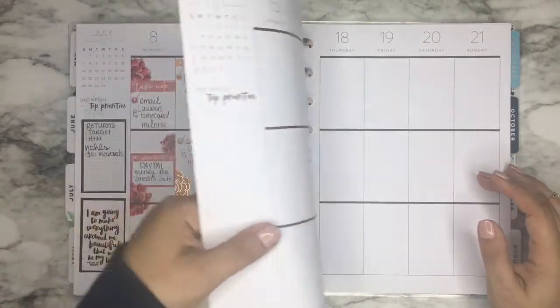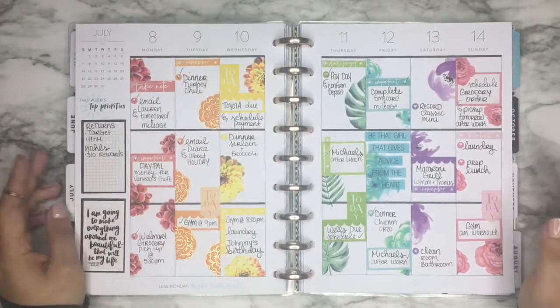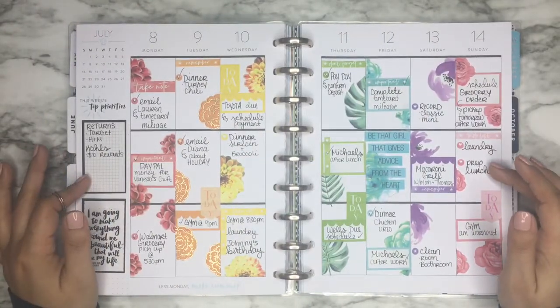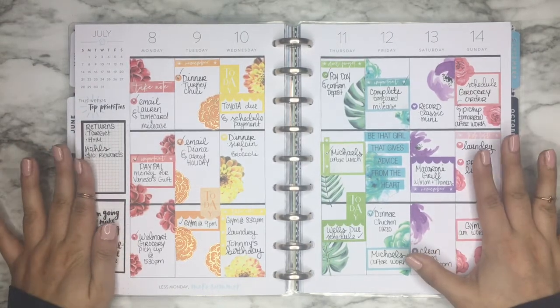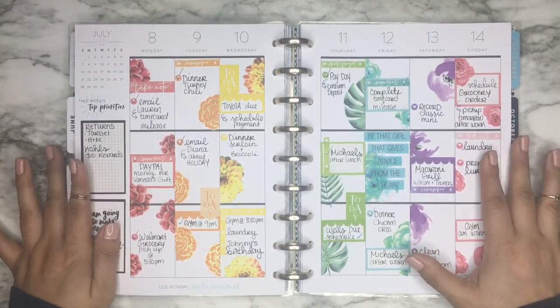First I just wanted to show you last week's spread, which was my rainbow floral spread. I absolutely love how this came out — it's so pretty. I'm definitely going to do another rainbow spread in the future.